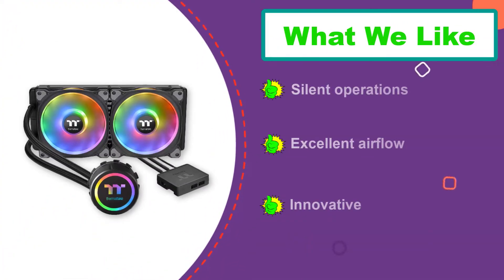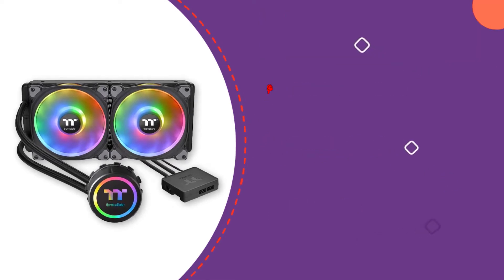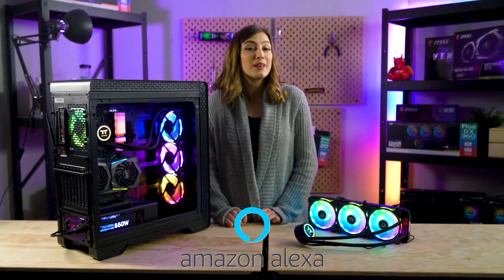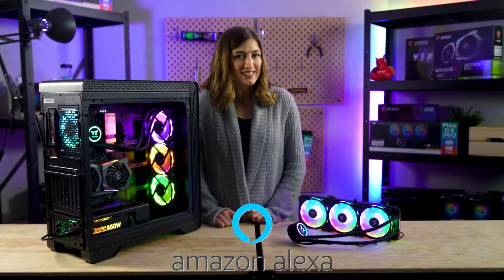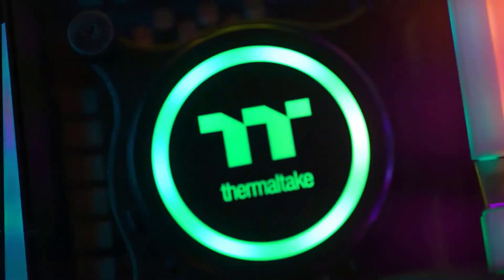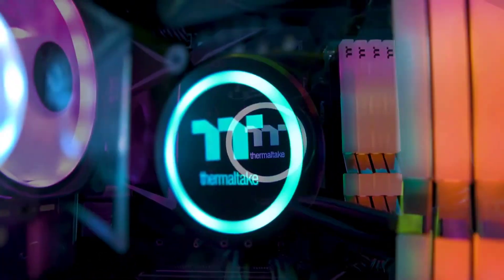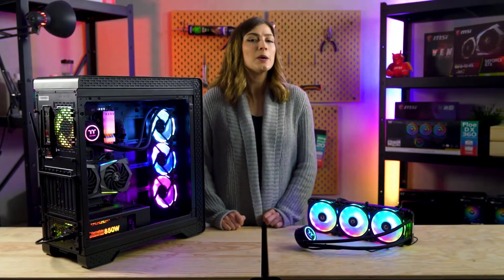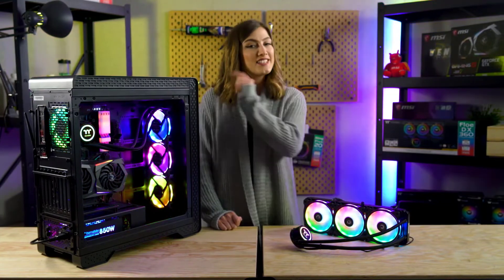Wave-shaped cooling fins help dissipate heat more efficiently while supporting push-pull configuration. Pair it with the TT RGB Plus software/app or an Alexa-enabled device to control fan speed, lights, and temperature. The unit contains two 120mm Ring fans providing exceptional airflow while maintaining up to 26 dBA at max speed. The fully sealed pump head prevents leakage, and the 3D active blade design offers lower noise and optimal airflow efficiency, keeping your CPU running at safe temperatures even under load.